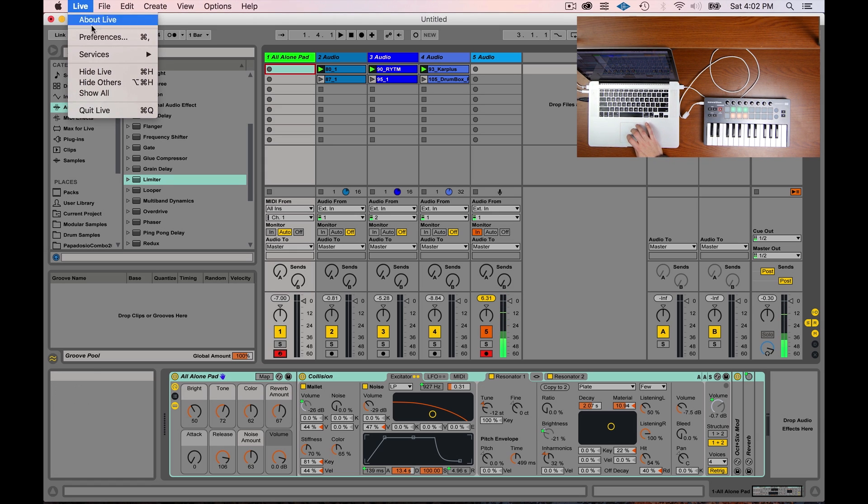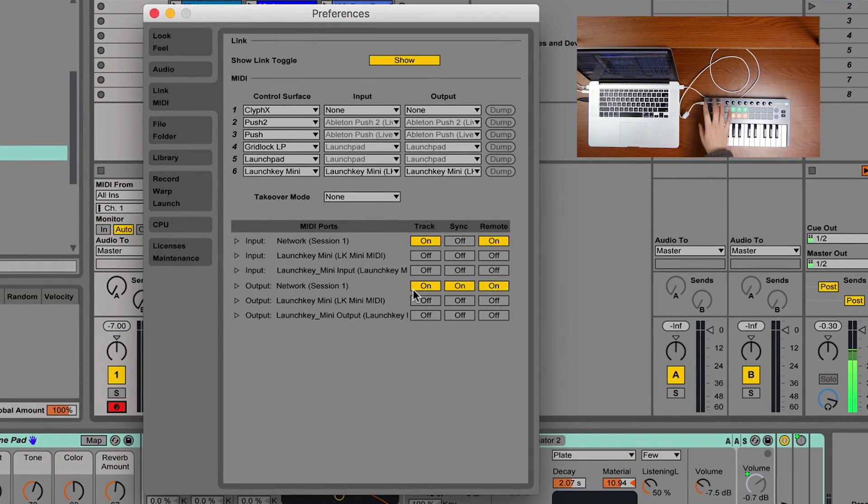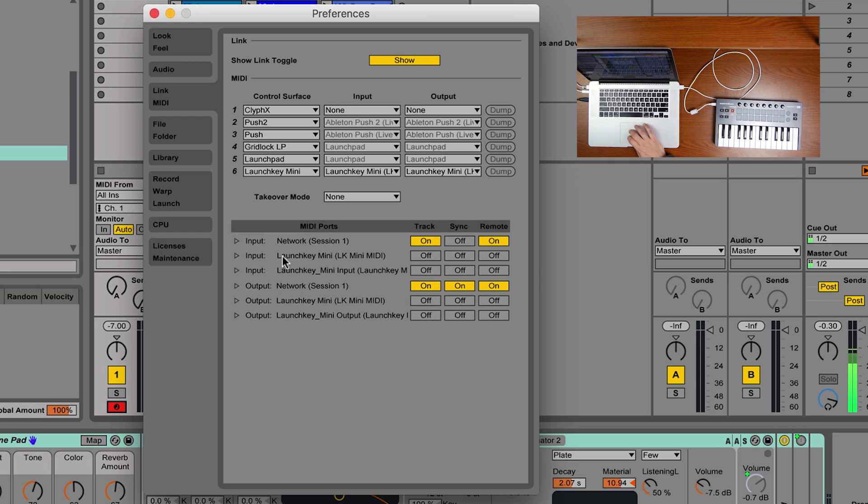How do you overcome this problem? It's as simple as going into Ableton's menu under Preferences. When I plug this controller in, Ableton has recognized it — you can see at the top in the Control Surface section the Launchkey Mini has inserted itself. In the MIDI ports section, you'll notice it has appeared. If I unplug the controller it disappears, and if I plug it back in it reappears.